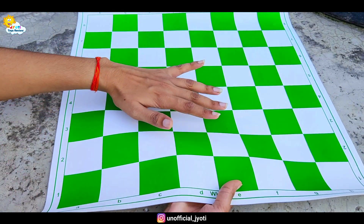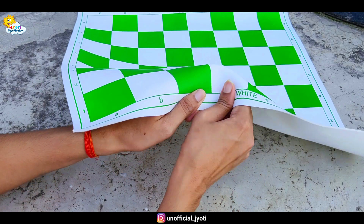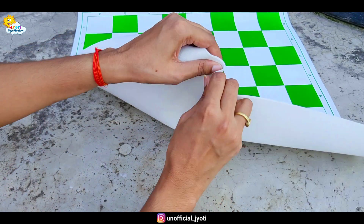If something gets on it, it won't be damaged. And also, this is non-tearable — even if it gets bent a lot, it won't be hurt.